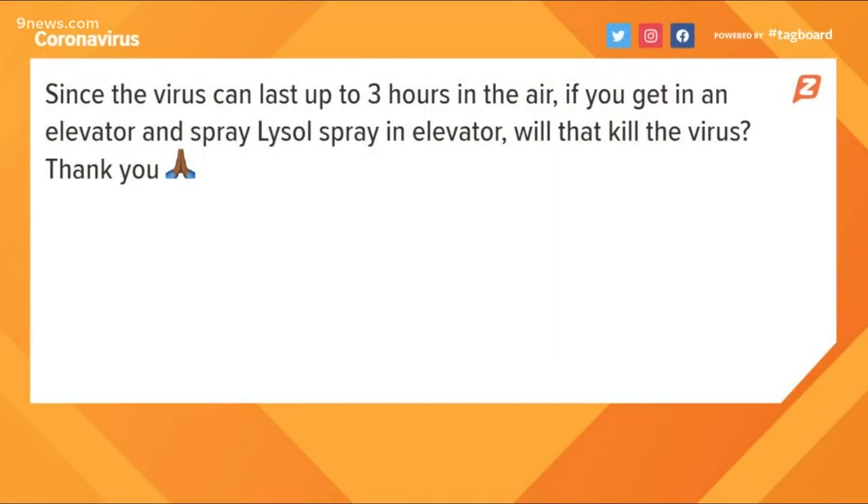The next question is about the virus in the air. The viewer wants to know if spraying Lysol will kill virus living in the air in small spaces. We've seen photos from all over Europe of streets being sprayed with diluted bleach solutions, but the purpose of that spraying is actually to sanitize the surfaces, not so much the air. When you spray disinfectant into the air it quickly falls to the ground and the contact time is very short. You need about a minute of contact time to effectively sanitize things, so aerosols in the air will be reduced if you spray Lysol, but they're unlikely to be eliminated.